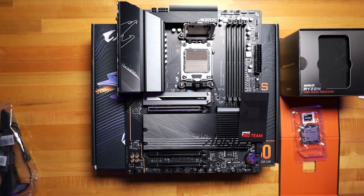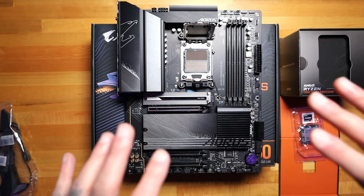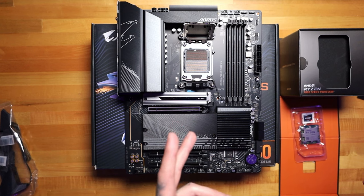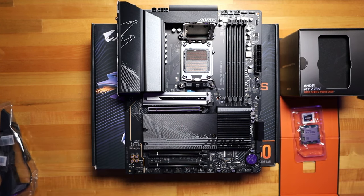We are going to ground ourselves by touching metal. You can touch the inside of your case — I'm touching the metal legs on my desk that are on the floor. It is pretty good practice to put your CPU and RAM in your motherboard before installing it in your case. I would suggest doing that on the motherboard box itself because it's cardboard, so you don't have to worry about static electricity burning out your parts.